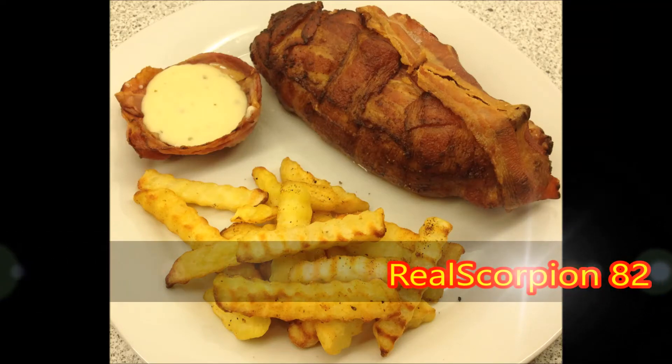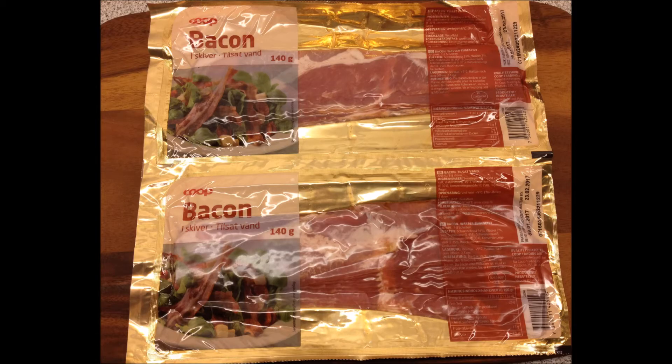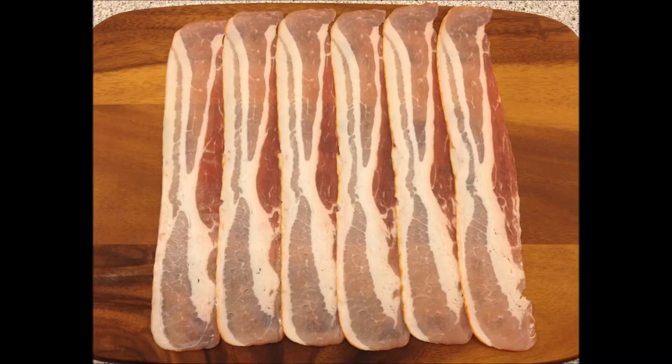Hey guys, this is your friend your neighborhood Scorpion and welcome back to part 2 of the quest for more bacon. Today we will be combining two of my favorite things: duck and lots and lots of bacon.